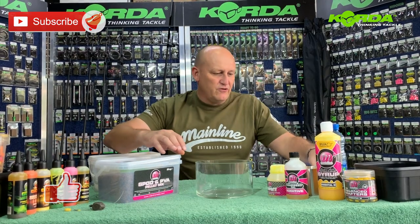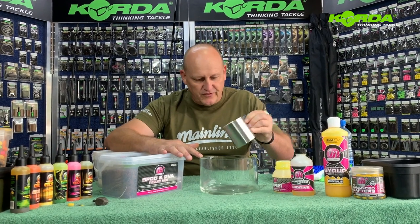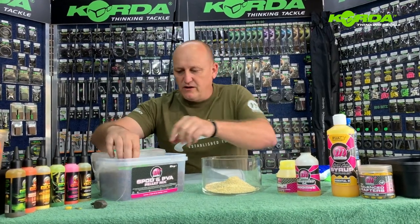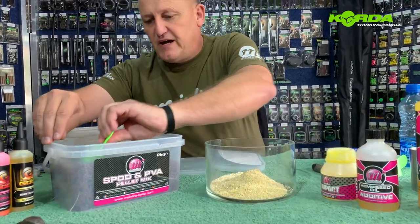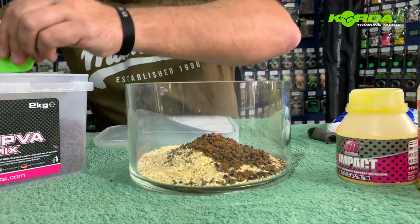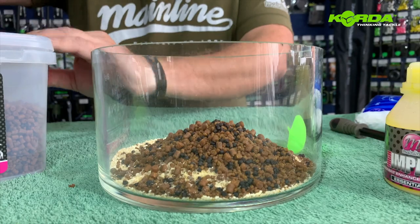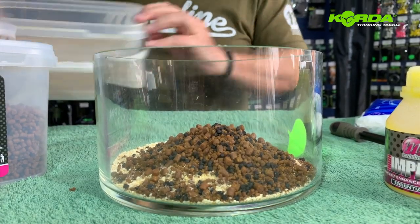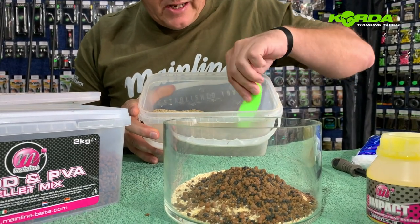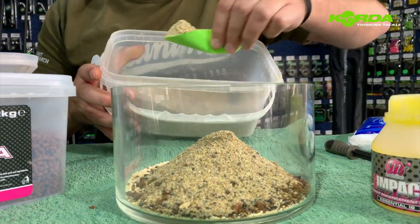I've got a glass bowl here and I've taken a little container with LL Signature Series feed which I empty into that. Then I've got the Mainline Spot and PVA Palette Mix and I'm going to add four little scoops of palette mix. Inside this container I've also got some crushed hemp and crushed tiger nuts, and I'm going to add another three scoops of that.